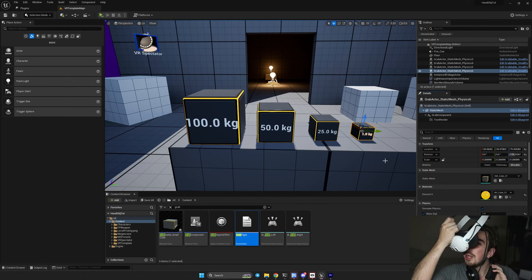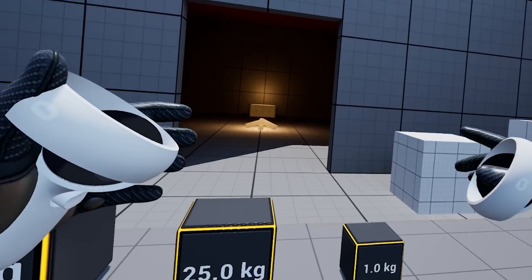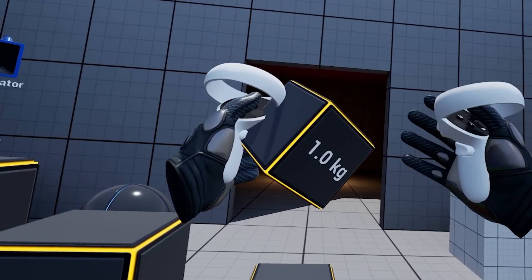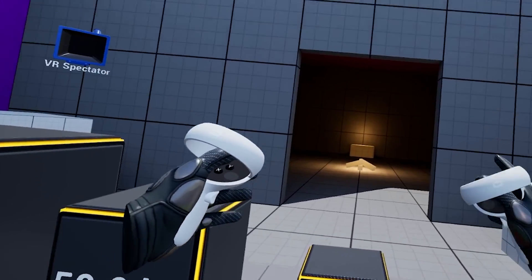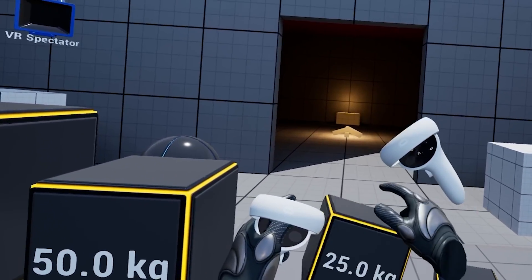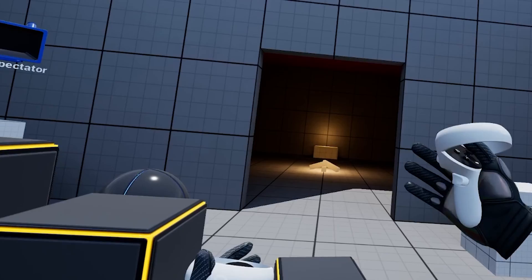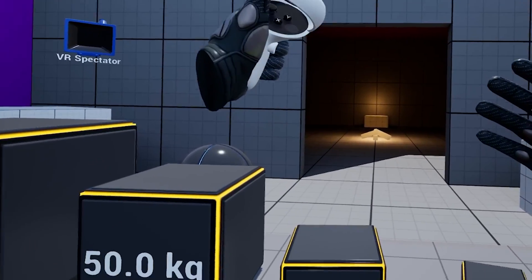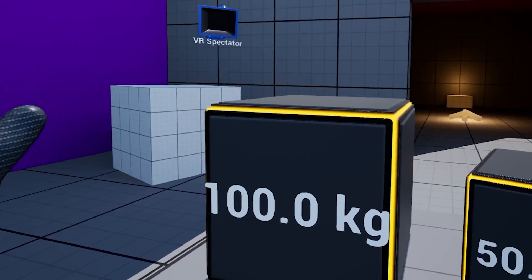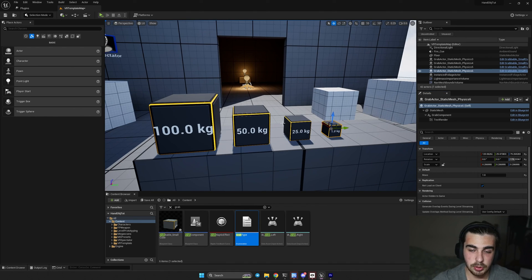Now jump into the game. Starting from 1 kilogram — grabbing it, nothing happens, and I can grab it with the other hand and the opposite hand will detach. At 25 kilograms the interesting part comes in: my hand is lower than the motion controller, and if I exceed the threshold distance my hand snaps back. At 50 kilograms I can barely move it, and at 100 kilograms I cannot move it at all — it basically stays in one place. I hope everything is working right, and if not let me know in the comments. See you in the next tutorial.